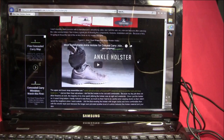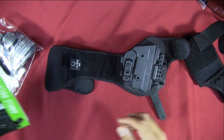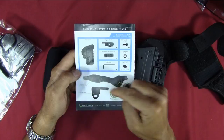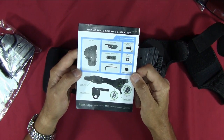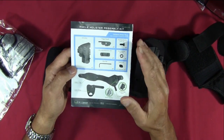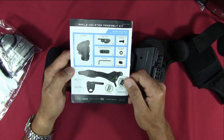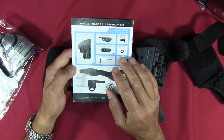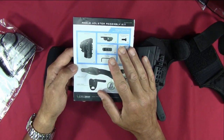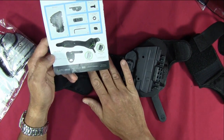The instruction manual goes through all the components that come with the holster. If you get a holster and expansion packs together like I did, you might get confused about what goes with which pack, because there are pieces that look common between them. The manual also tells you what's not included with each expansion pack — items you need to take from your main holster kit to make the expansion pack work.